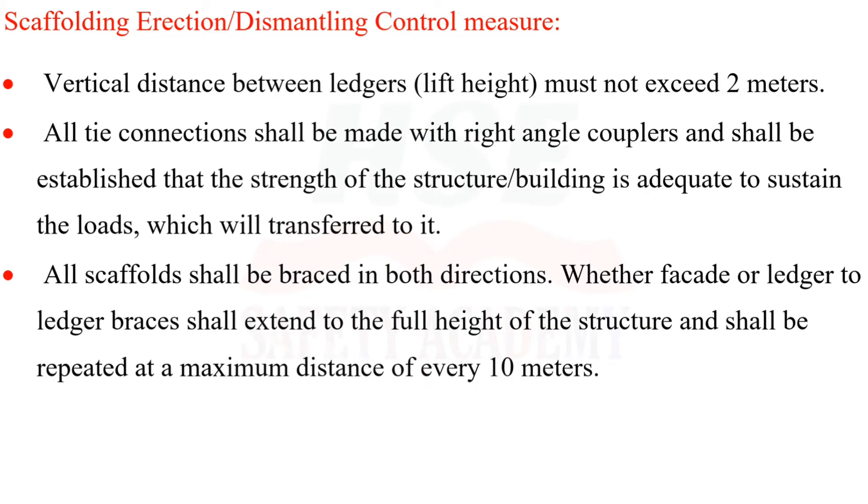Vertical distance between ledges (lift height) must not exceed two meters. All tie connections shall be made with right-angle couplers, and the strength of the building structure must be adequate to sustain the transferred loads. All scaffolds shall be braced in both directions; façade or ledger-to-ledger braces shall extend to the full height and be repeated at a maximum of every ten meters.